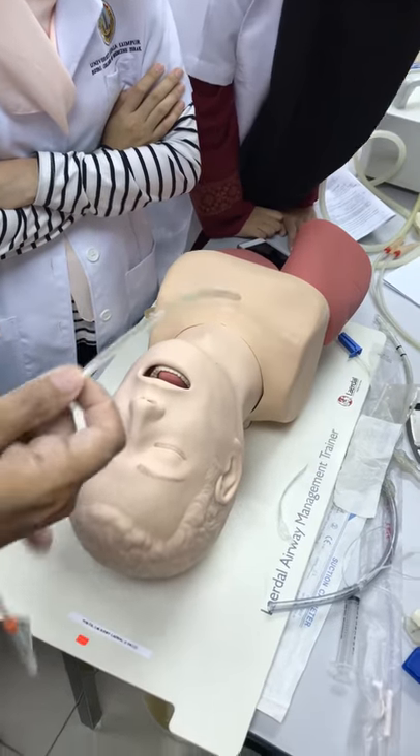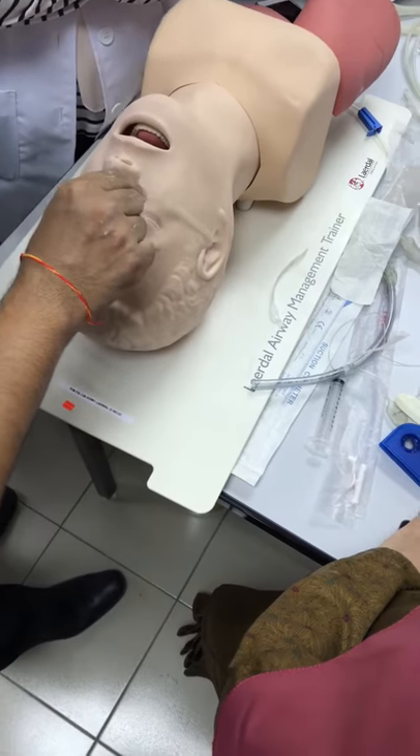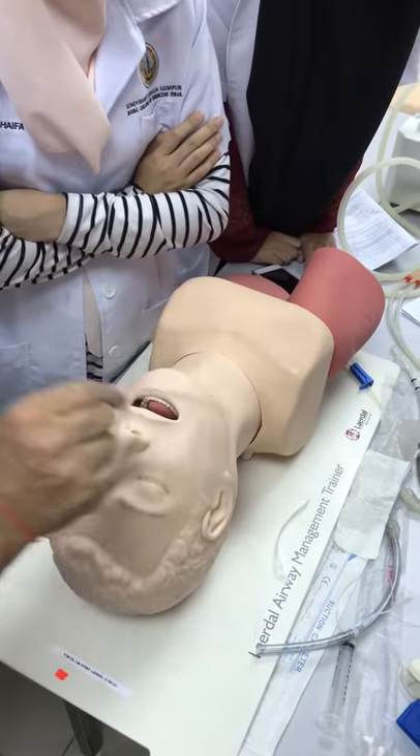But before you start, you have to paint it with the K-Y jelly. After that, we measure from the yellow to the tip of the nose, okay?